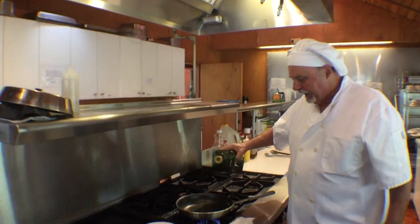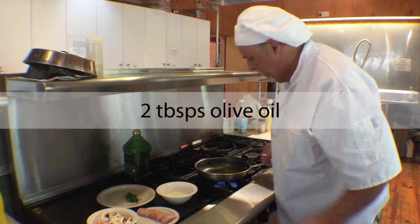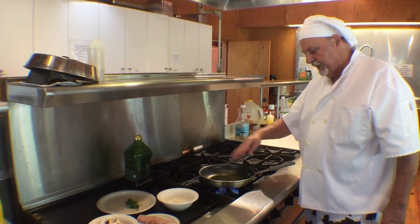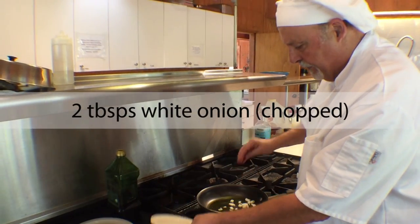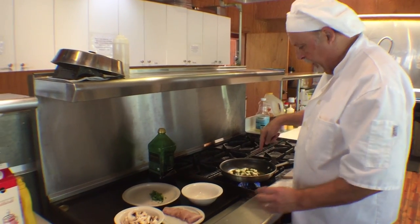Get your pan nice and hot and add about two tablespoons of olive oil. Wait for the olive oil to get hot — you see it's swirling. Then you add about two tablespoons of onion. Get them started; hear them popping.